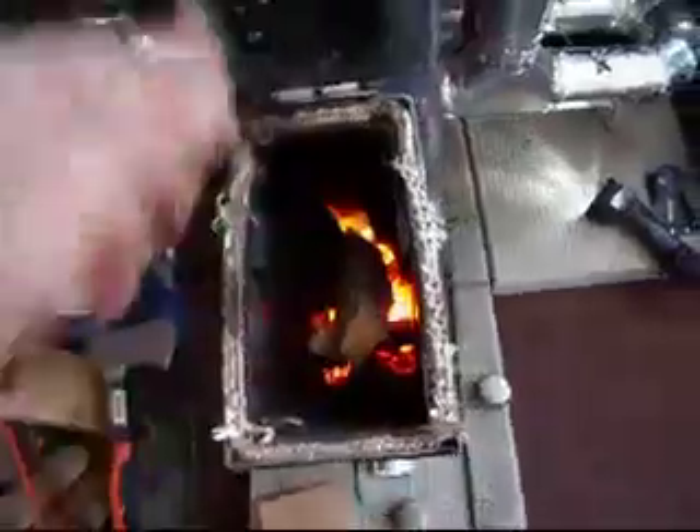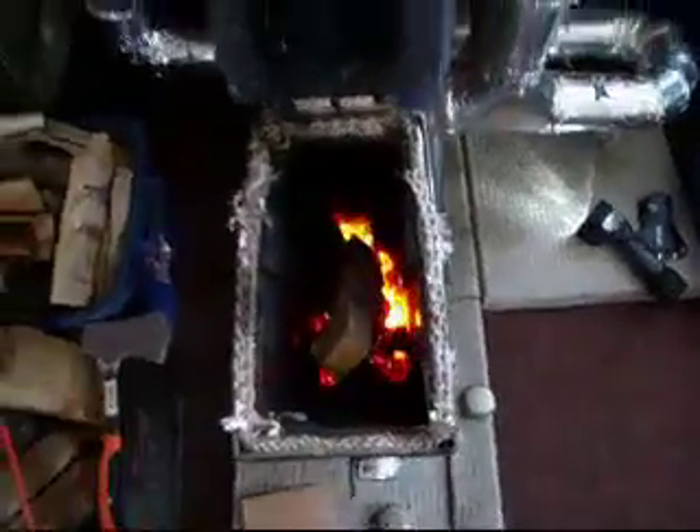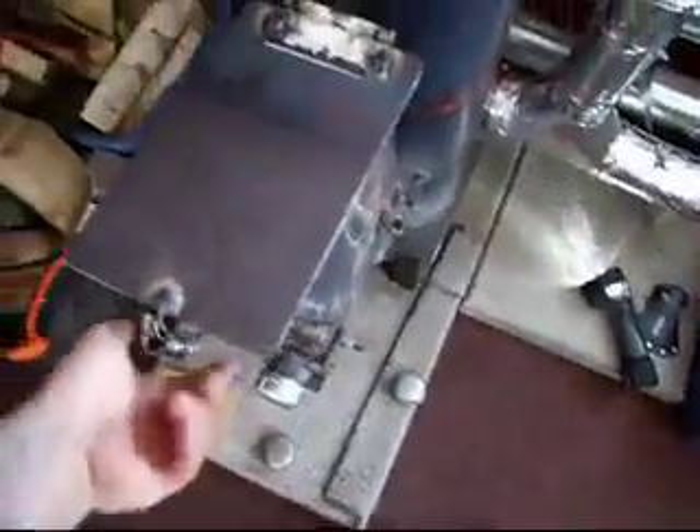A couple of pieces — we should be good for 45 minutes to an hour with this, slow burn. I close her up, it really quiets down. I usually keep this one off, and I roll back this one and this one just a little bit, let some air in.